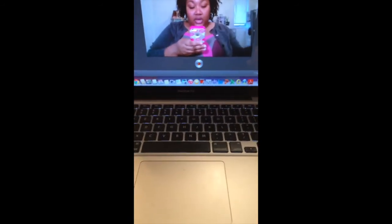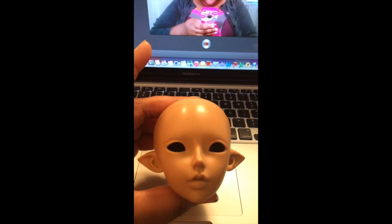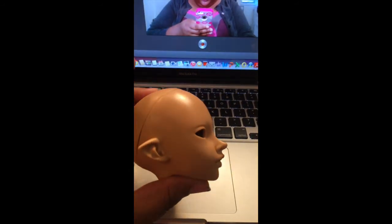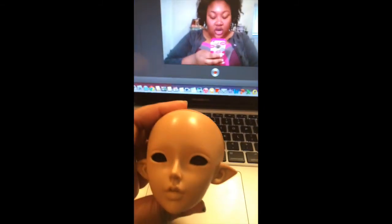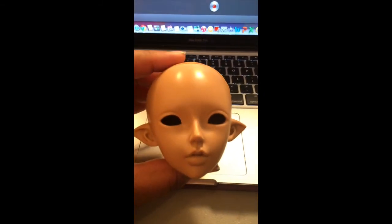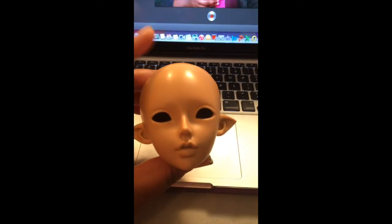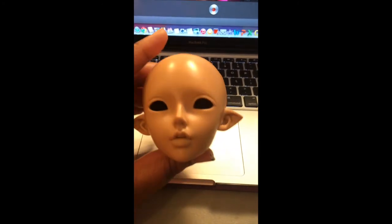Last but not least, my Elf Selene head. She is in tan skin. If I decide to hang on to her — which I probably will — she'll share bodies with my elf friend.